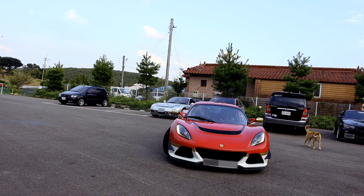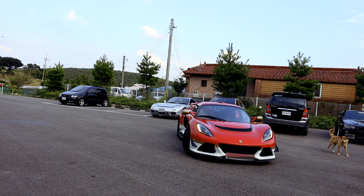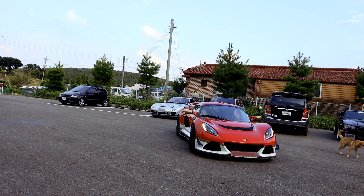이번 경우에도 국내 최초로 로터스 차량의 EMS 튜닝을 진행하게 되었습니다.